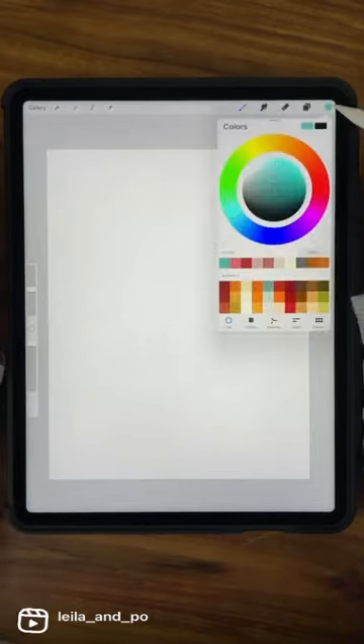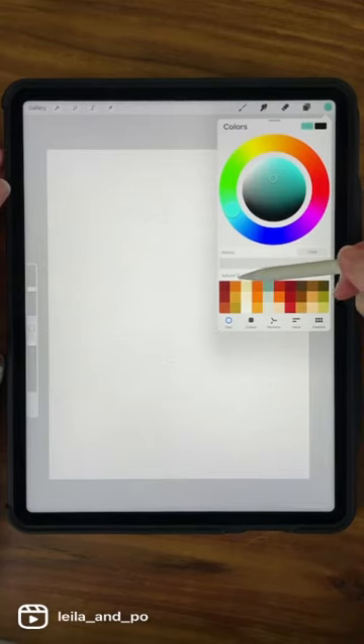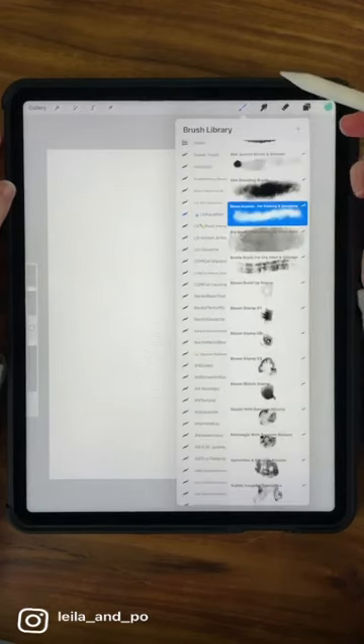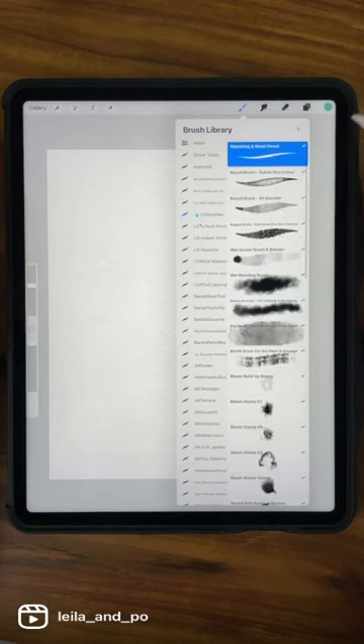For colors, I have a Skillshare class — I'm trying to remember which one — but I have an Autumn 2 palette from last fall and it's fabulous. I use it a lot and I'm going to use it today, so I'll help you pick colors along the way if you don't have that palette. Now let's grab our brushes and do a sketch first.